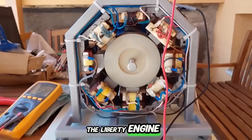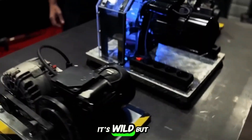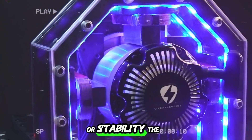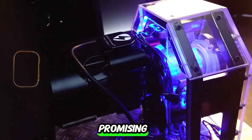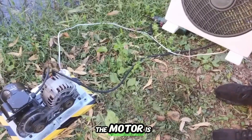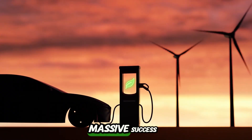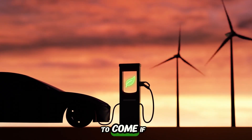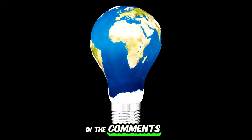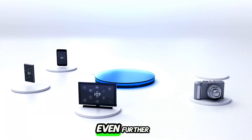We just watched the Liberty Engine 2.0 successfully produce power without external inputs. But the test isn't over yet — we keep watching the motor for any drops in speed or stability. The results are super promising: consistent speed, no sudden power dips, and minimal noise. The motor's running smoother and more efficiently than we could have ever hoped for. The first test run is a massive success, but there's more to come. Let us know in the comments if you want to see the full, unedited version of the test.